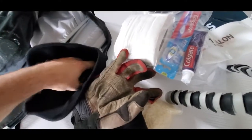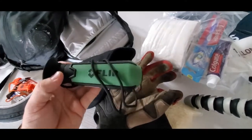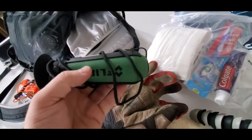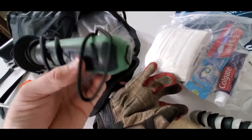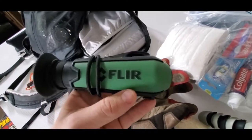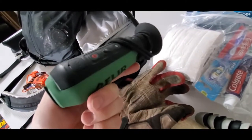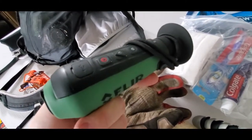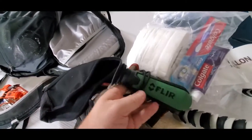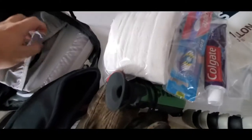This is a toque, and inside here I have a FLIR thermal imaging gun. This is very useful at nighttime, or if it's really cold, you can see what's out there. I use it for hunting when I need to locate an animal. It's very useful if you're looking for predators or if you're just worried about other people — it's good to see what's around you.